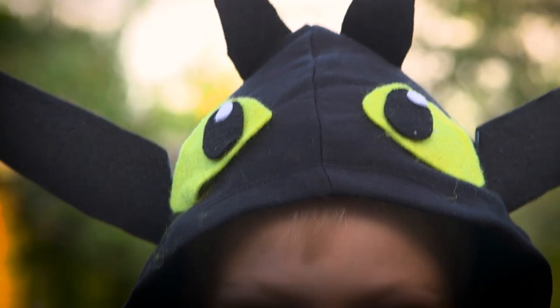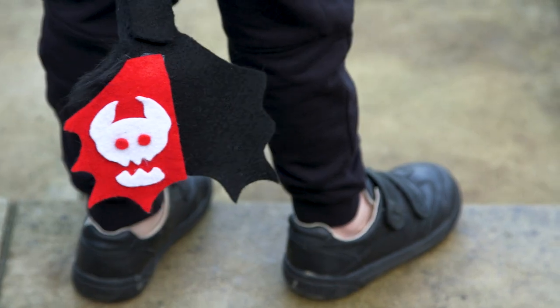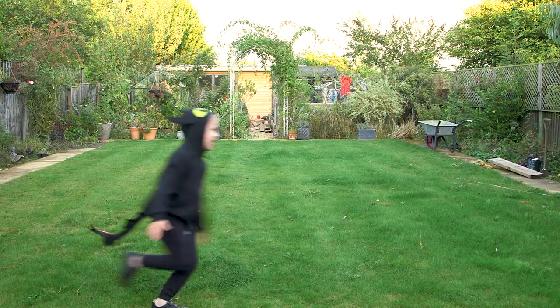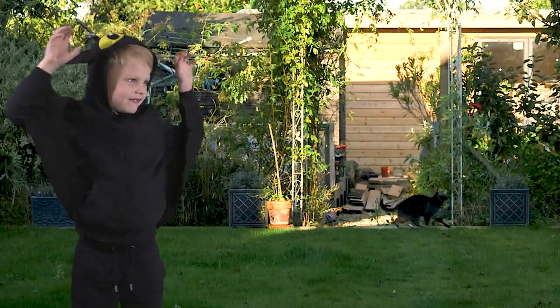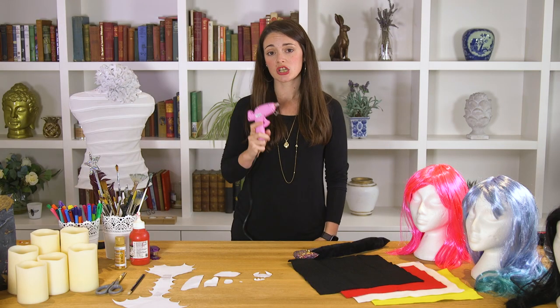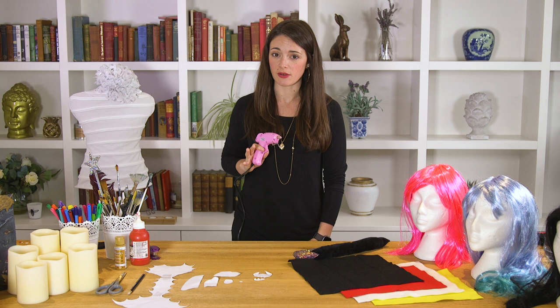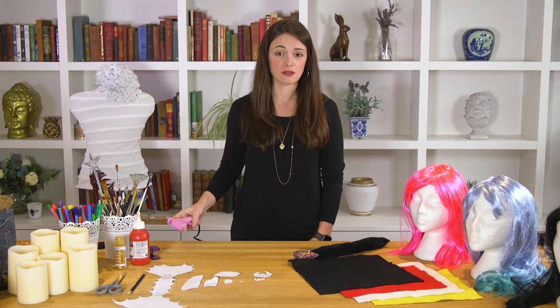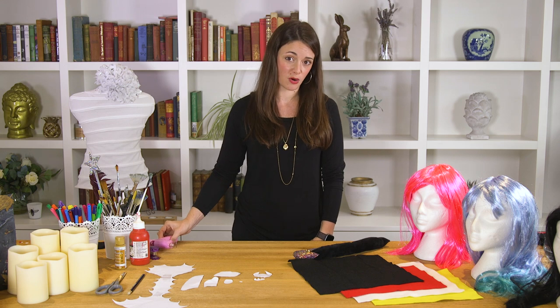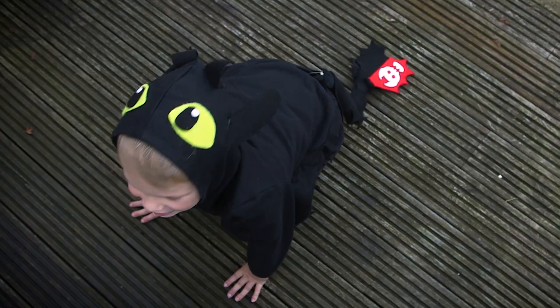This next costume is inspired by mine and my daughter's favourite TV character — Toothless from How to Train Your Dragon. He is an absolute legend: he can fly at the speed of light and he breathes fire. You will need either a needle and thread, a glue gun, or some fabric glue, depending on what you're most comfortable with. Bear in mind that if you do opt to sew, it will probably last a bit longer and you can pop it in the machine wash.